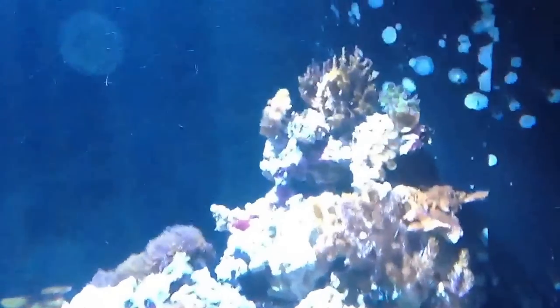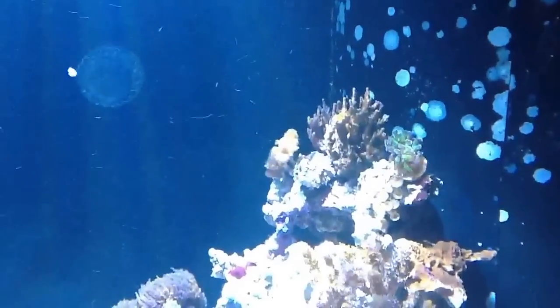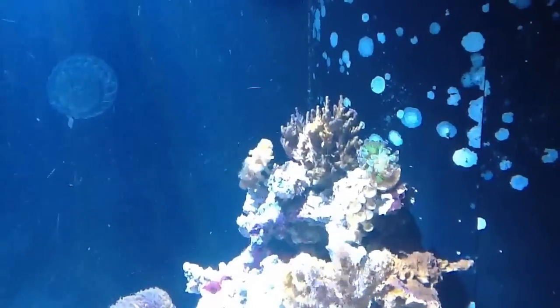And I did pick up a really nice tiny frag of a hammer coral there. That's the orange one.